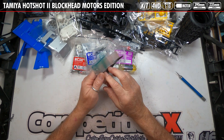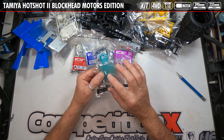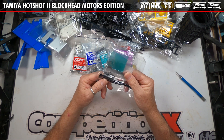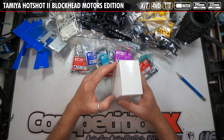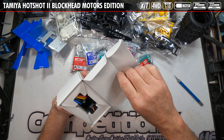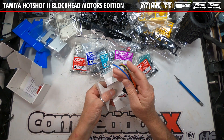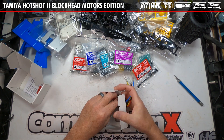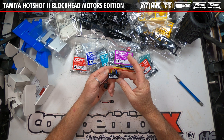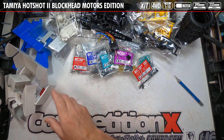Bag E has the final mounting hardware, zip ties, body clips, and wheel nuts. Of course, there are also the separate number plates. Moving on, the boxed item here is the speed control — a Hobbywing THW 1060 RTR. That's a good speed control for that motor.